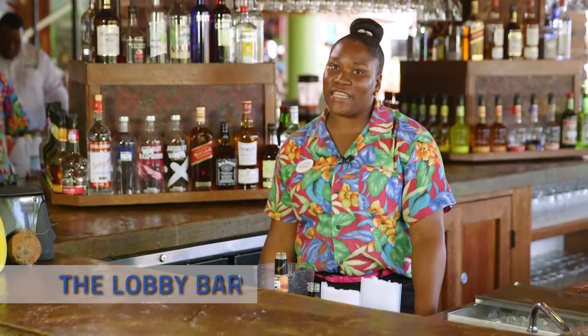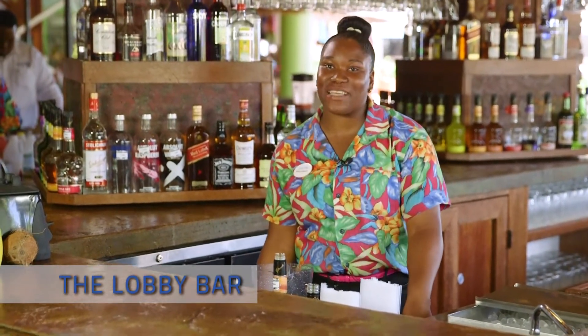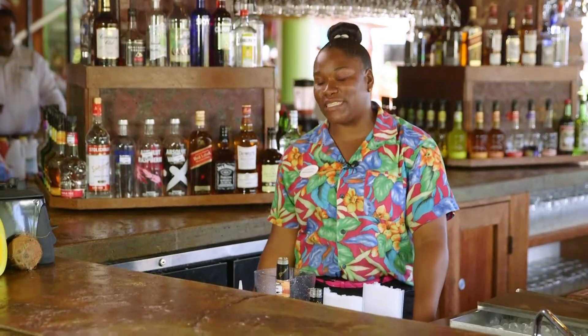Hi everybody, I'm Princess, your bartender for today, and I'll be making you a Dirty Banana. At Coconut Bay, this is the most famous drink that you just can't resist.